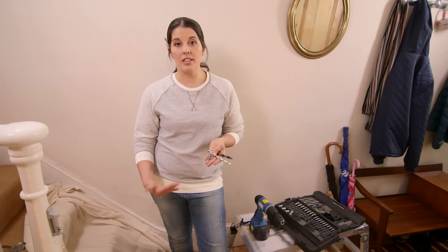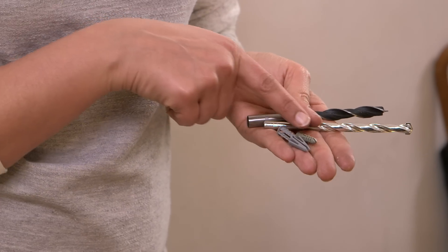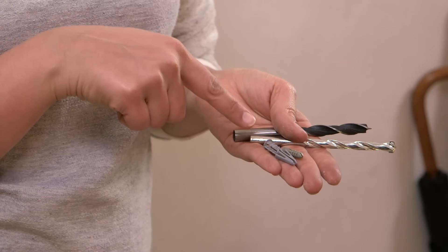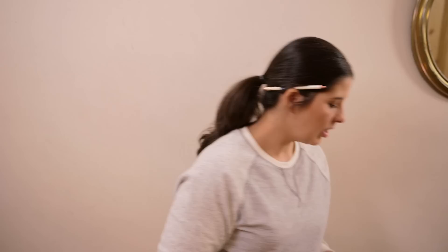The other piece of the puzzle is the fixings. For a solid wall you need a bullet thin fixing like this one, and for a hollow wall you need a fixing that has little wings that fly out the back and grab the back of plasterboard.